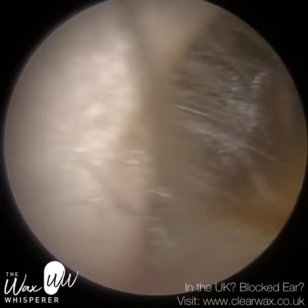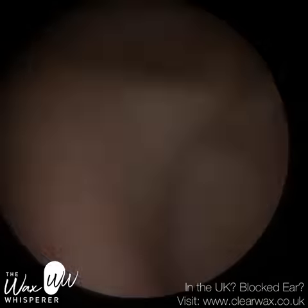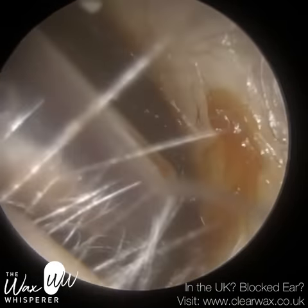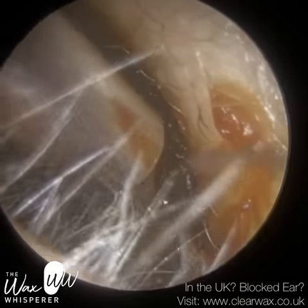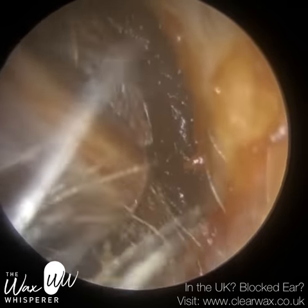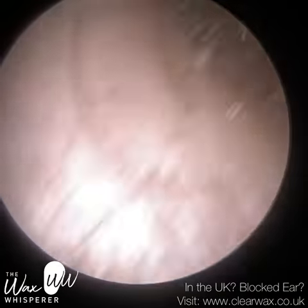We have a patient here who attended with a blocked right ear, so this is their right ear. The earlier clip was of their left ear. There was some wax, but it was non-occluding wax — it wasn't affecting the patient. It was near the entrance, it was on its own way out, and the eardrum was fully visible. Most importantly, the patient didn't report any symptoms there. So we're just focusing on this right ear.